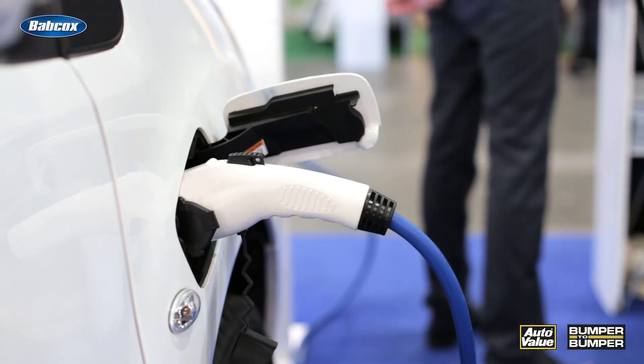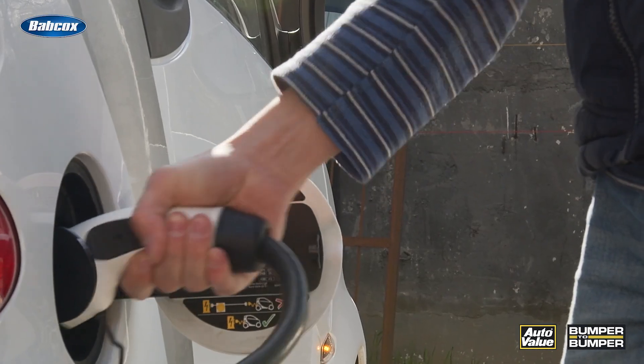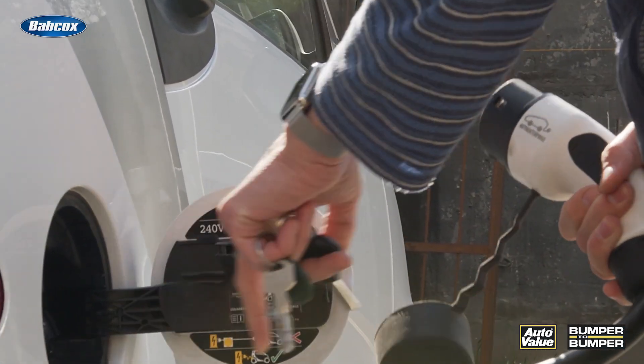Proper usage is key to maintaining the longevity of any charging cable. Always follow the manufacturer's instructions and avoid yanking or pulling on the cable when disconnecting it from the power source or your vehicle. Instead, treat that cable as you would a dear friend — gently grasp the connector and pull it out straight to prevent any undue stress on the internal components.